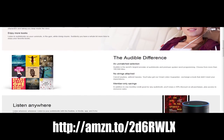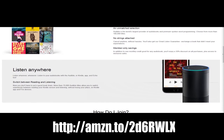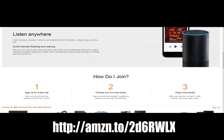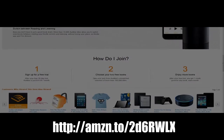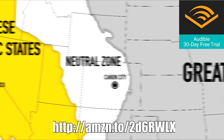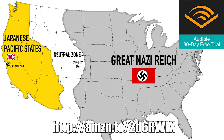This video is sponsored by Audible, where you can start a free trial to listen to your favorite books and get lost in the story. I'm currently listening to The Man in the High Castle by Philip K. Dick, which tells the story of an alternate universe where the Nazis have won World War II. It's a haunting tale of what history might have been. Find this book and more on Amazon and start your free trial today using the link down below.